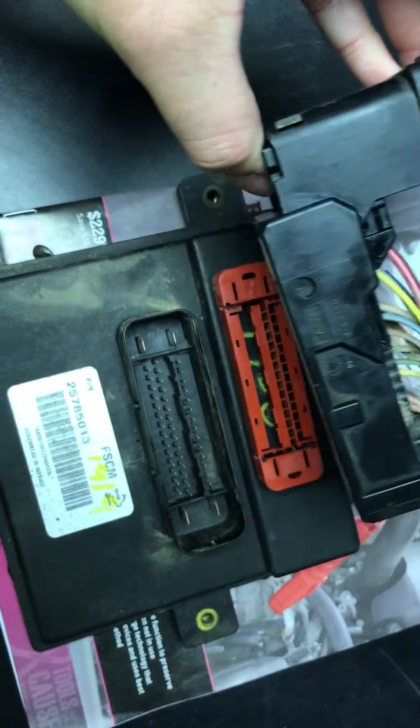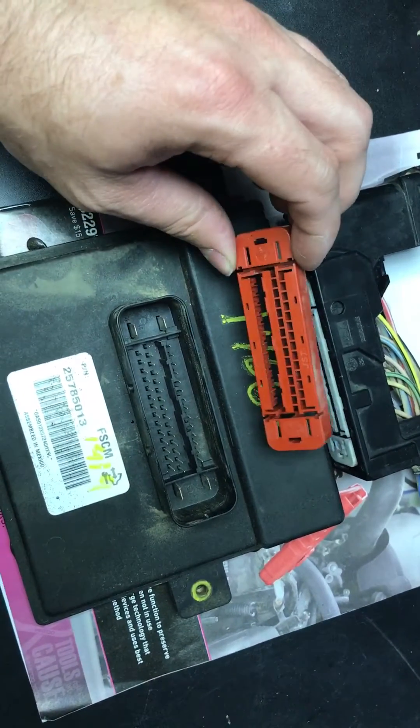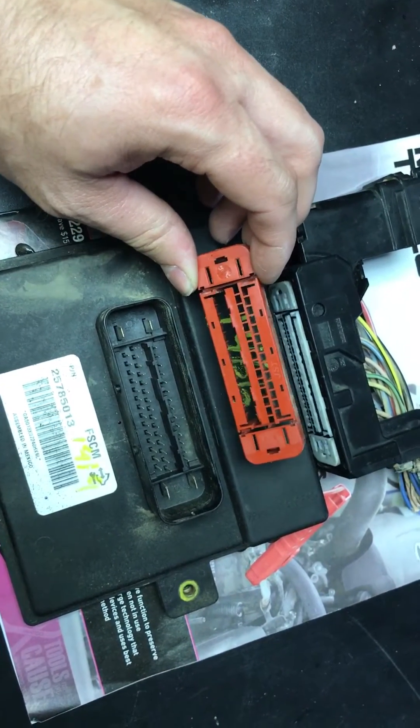So if you happen to be replacing your fuel system control module, you plug it in, and you get no communication or nothing happens — check to see what the insert or pin guide looks like. If it's red, you've got it plugged into the wrong location.